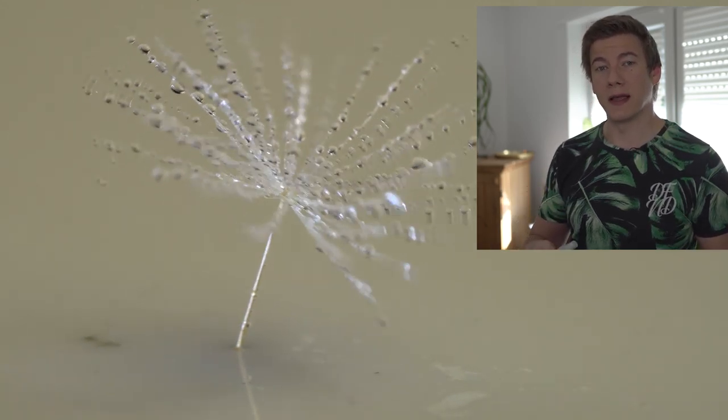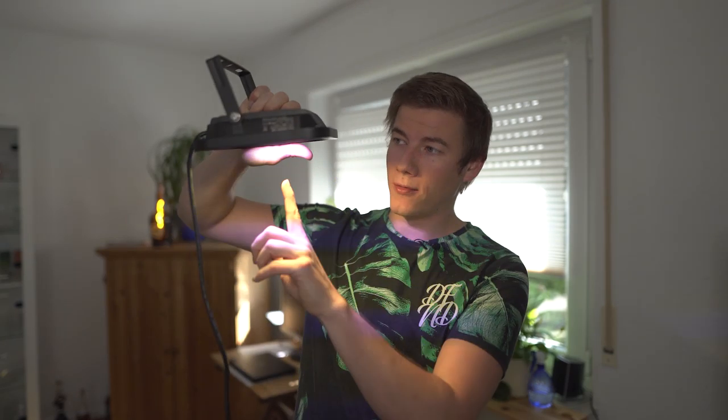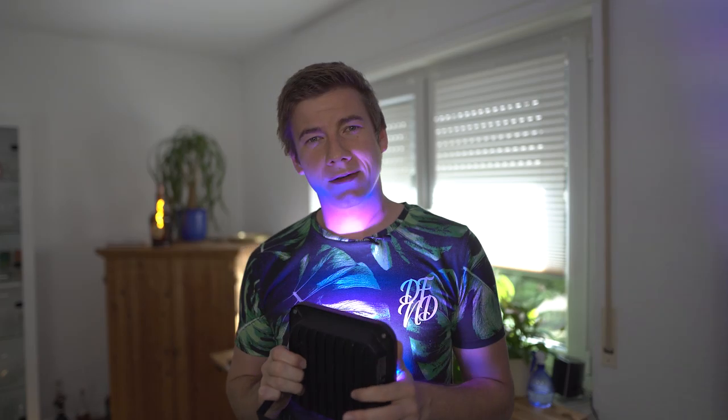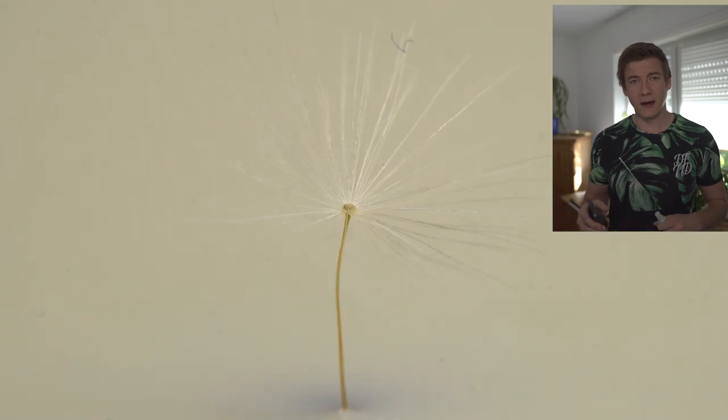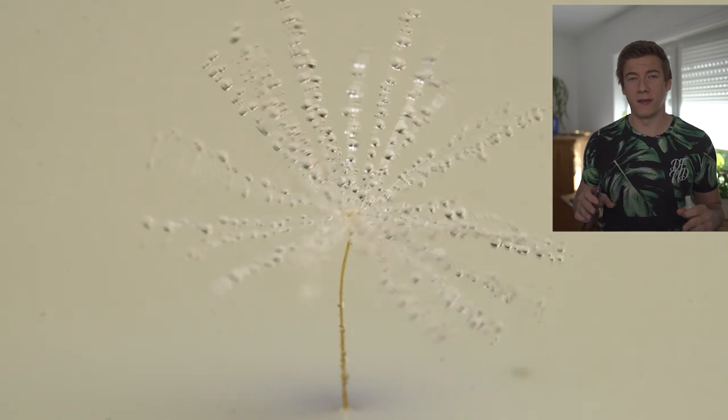First we spray a lot more, and then we add colors by using an RGB light — I just ordered this one from Amazon. The cable is very short, but you can create any kind of color you want and it is pretty bright. I put the RGB light right above the dandelion clock, kept pumping more spray, and then finally I must say I was pretty satisfied with the result. What do you think?